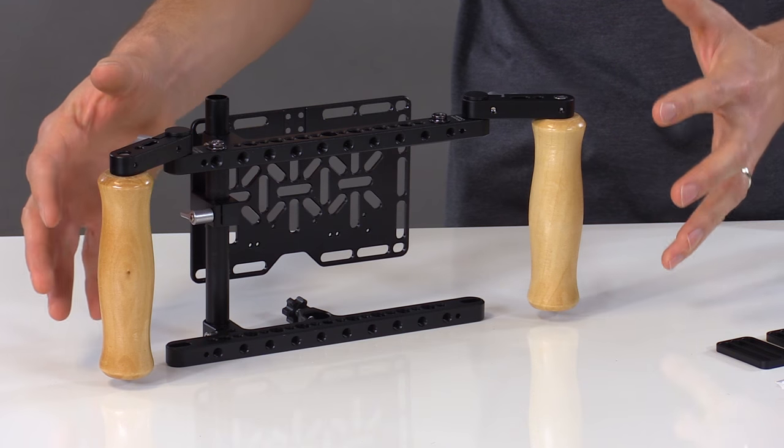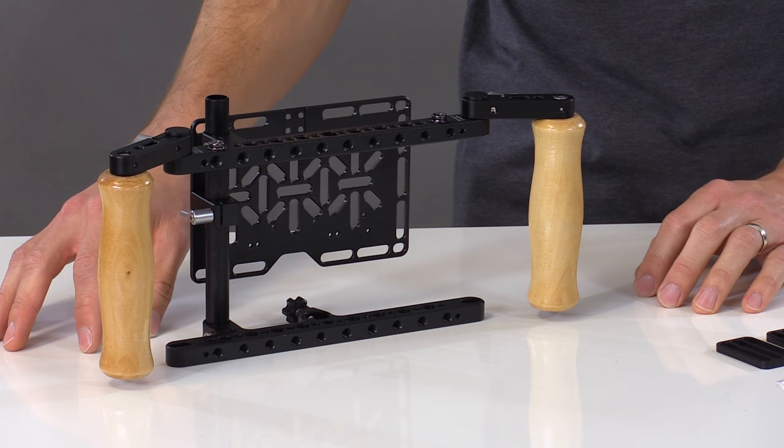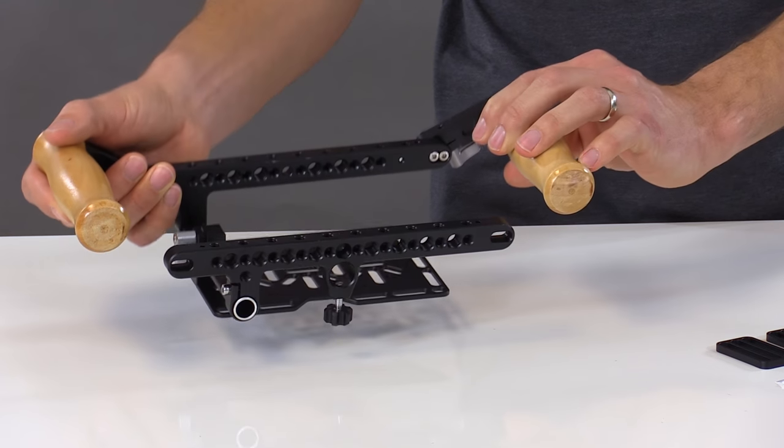On the two sides we have wooden grips, which are much more durable than the foam versions, and on the bottom we have a locking C-stand mount.